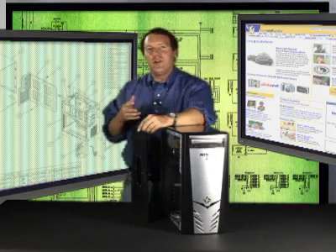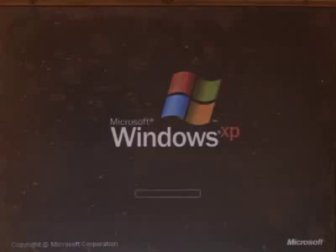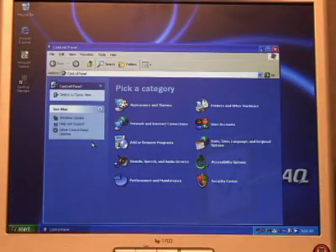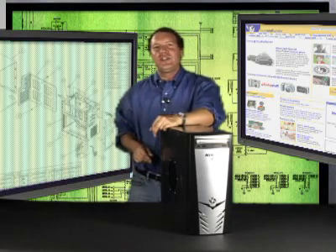Now you can put your machine back together and turn it on. It'll automatically recognize the new RAM module. You'll find that your computer boots faster, loads applications faster, and changes Windows a lot faster. Congratulations — it's like having a whole new machine.